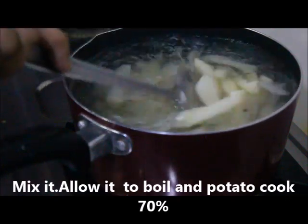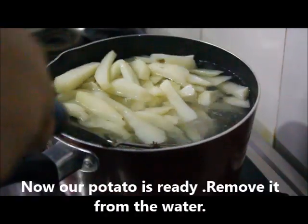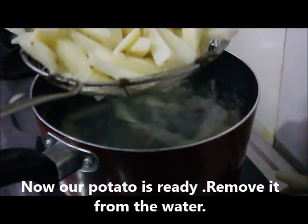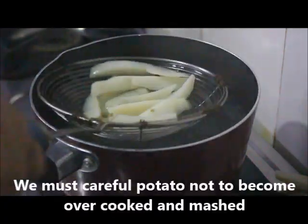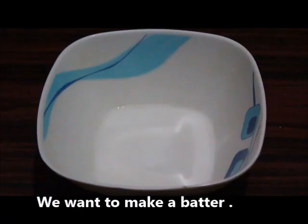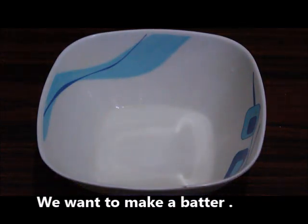Let's cook a little bit, but not over-cooked. Let's cook a little bit and add the lid, the meat, and the bread.